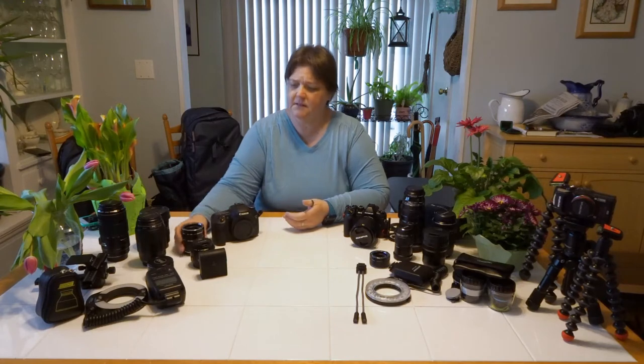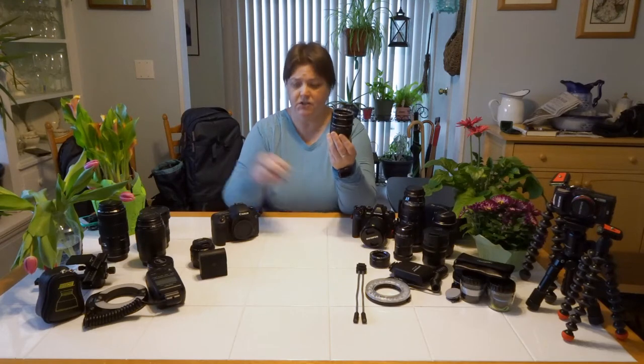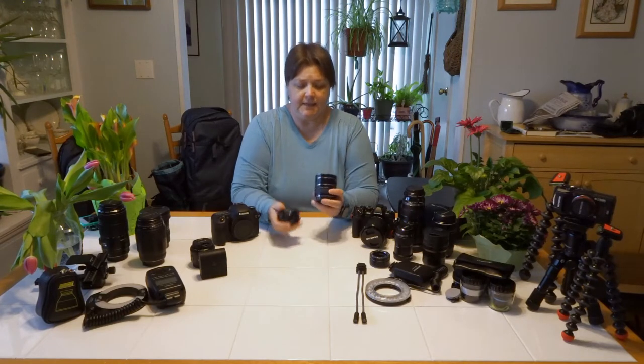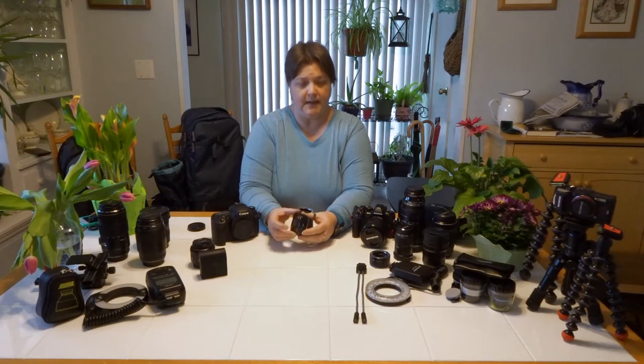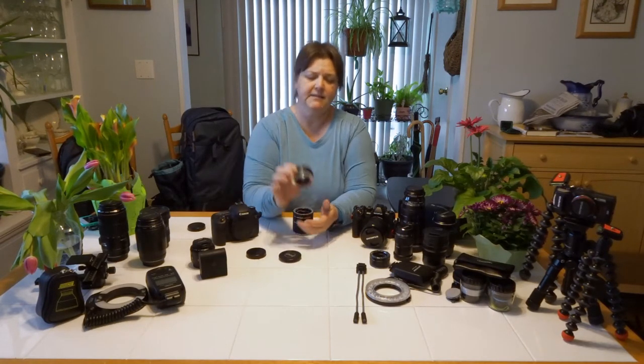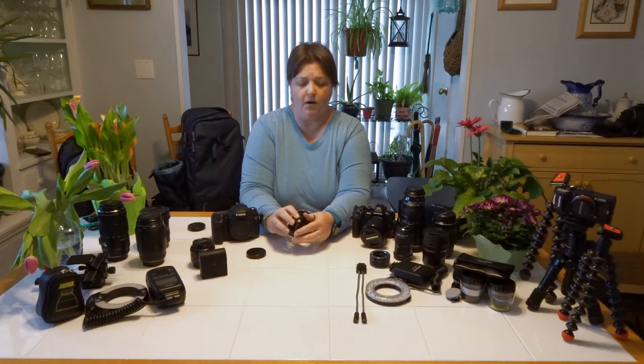The other thing you can use — something that a lot of macro photographers have in their kit — is extension tubes. I wanted to talk about the difference between extension tubes and teleconverters because they are two totally different things. Extension tubes are basically just tubes — there's no glass in here whatsoever. When you're talking about a teleconverter, it has a glass element inside of it. What they do are totally different things.